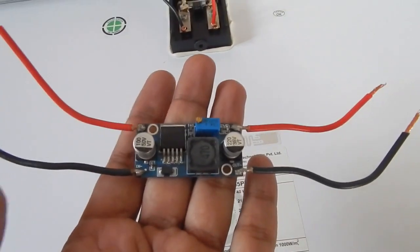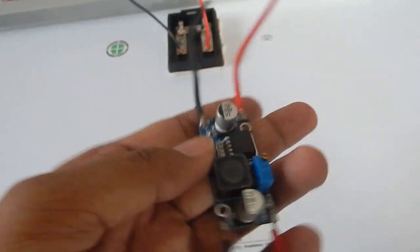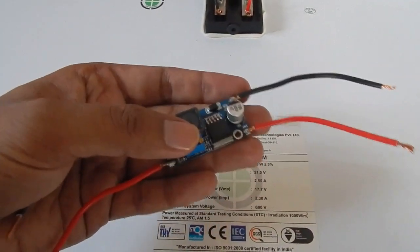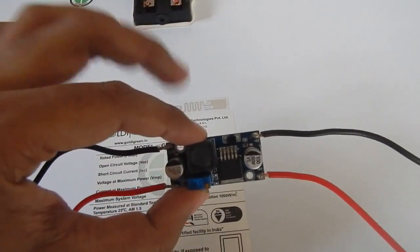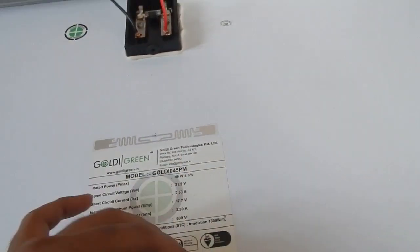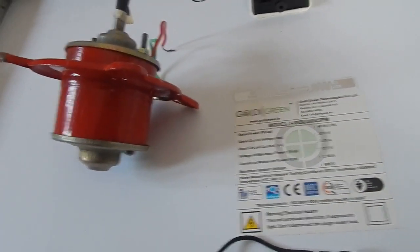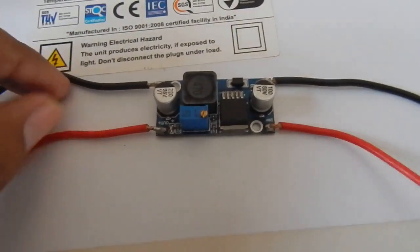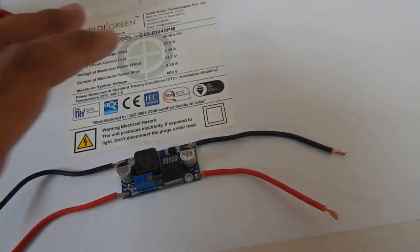So in this case we are going to be using a buck converter or voltage regulator. This is different from a charge controller — a charge controller does things automatically: it starts charging the battery and once the battery is charged it disconnects it from the solar panel. However, this buck converter's only job is to convert higher voltage into lower voltage, so we can run our 12 volt devices or charge our 12 volt batteries from a solar panel giving us around 22 volt.